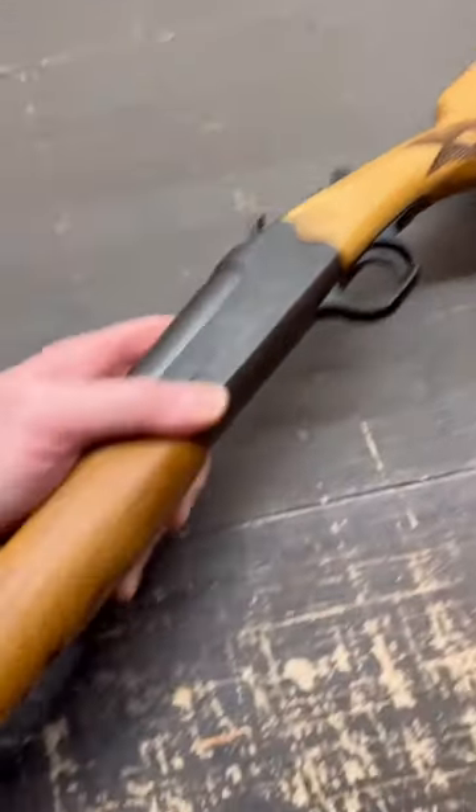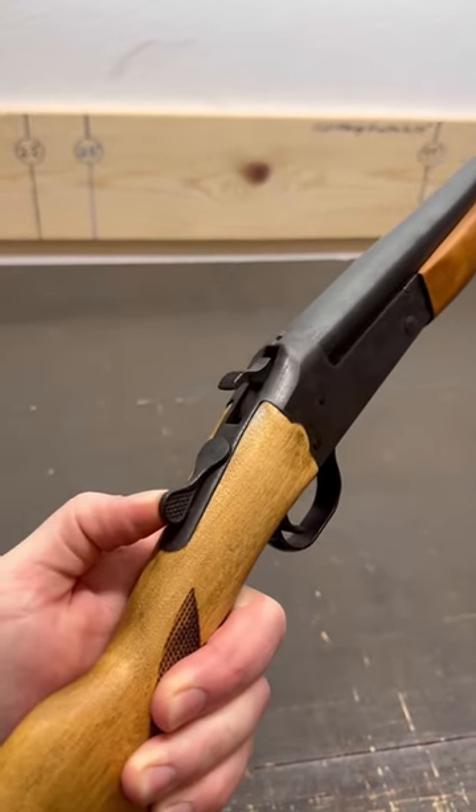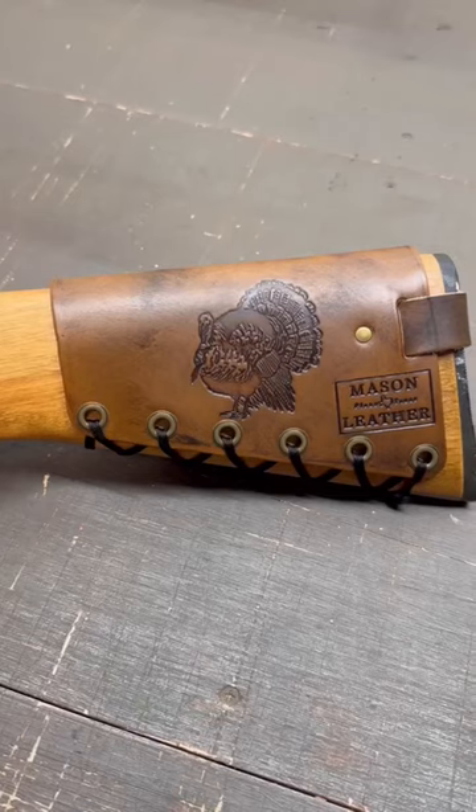I love how simple the press checkering is on the grip and on the forend, and the exposed hammer and action release harken back to simpler times. I plan on doing some turkey hunting with it, and like the shotgun that came before it, hopefully this one can get passed down through the generations.